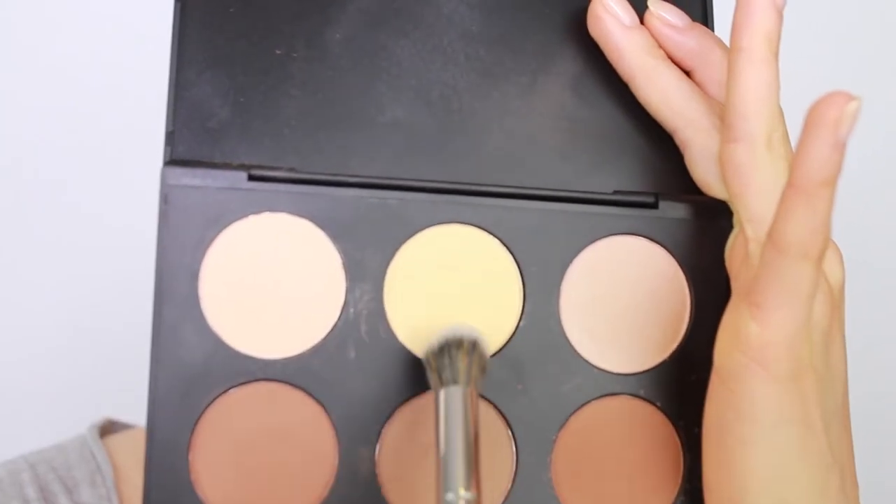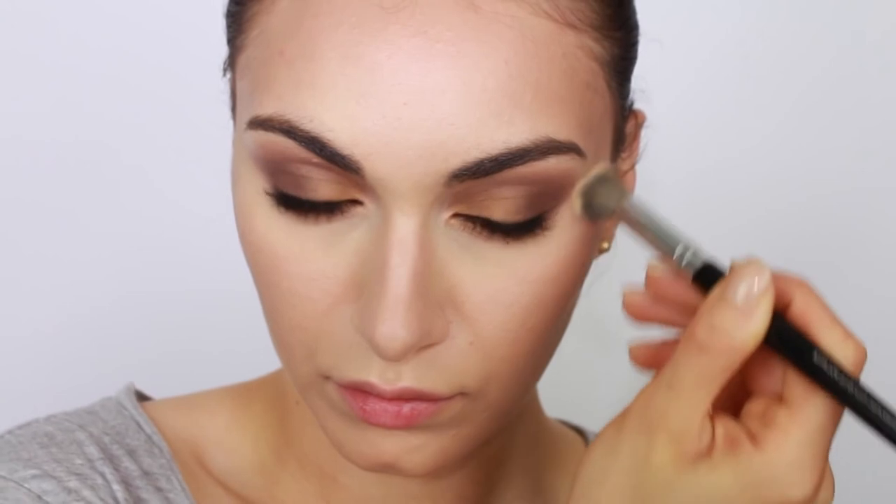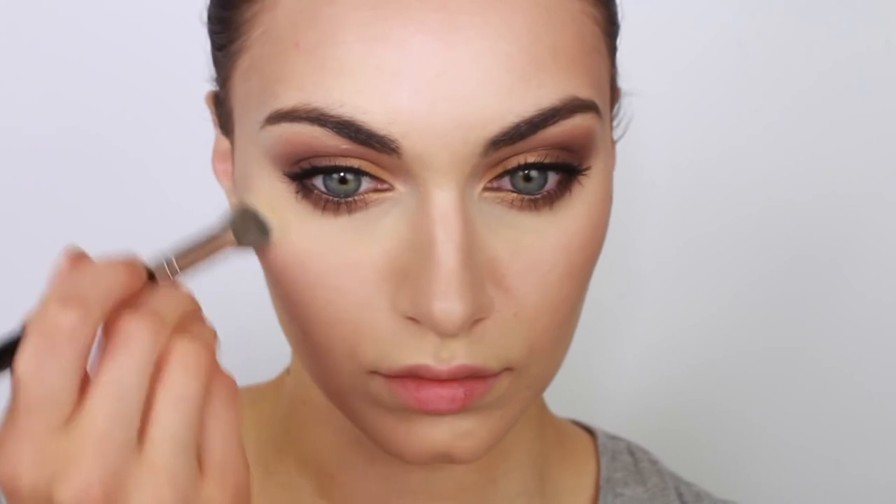It's time to really brighten up that under-eye area. There is a shade of yellow powder in the contour kit — take that yellow shade and apply it underneath the eyes to really help brighten up this area. I'm using a concealer brush, picking up a little product at a time, and using circular motions to buff this onto my skin. You can already see the difference — that side of my face is looking a lot brighter. The yellow powder does a really good job at correcting any redness in the skin and also conceals the darkness underneath the eyes.